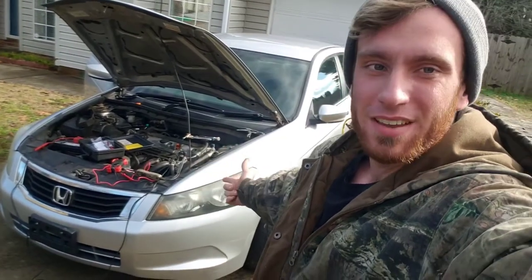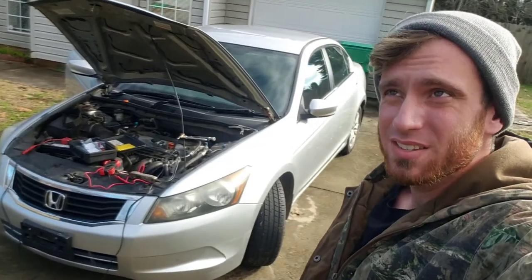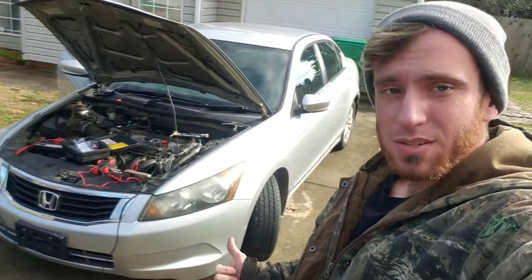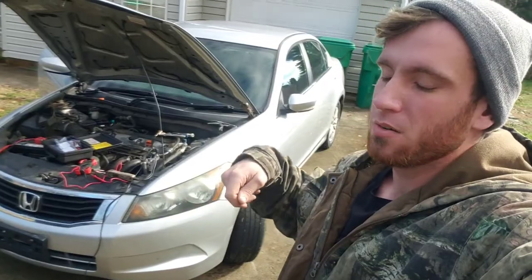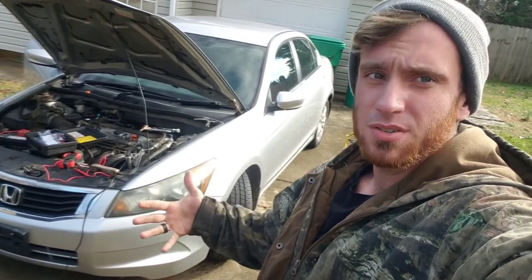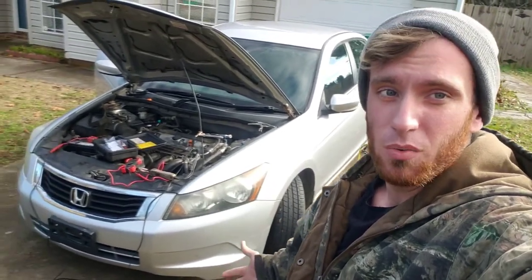Today we have an eighth generation Honda Accord — 2008 to 2012 — this one's a 2008 with a 2.4 liter engine. This one came out to the customer's house. She said her mom would turn it on and it would cut off on her, and there were some no-start situations, so I'm gonna take you on this journey of figuring out what's wrong with it.